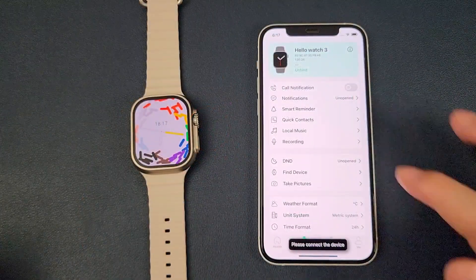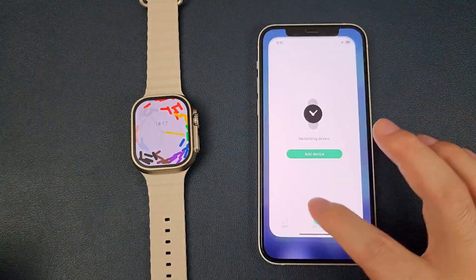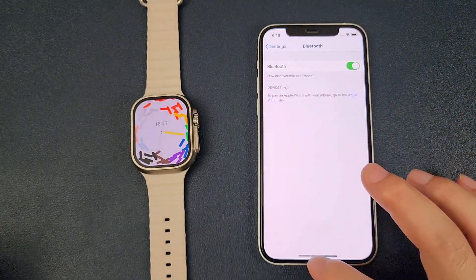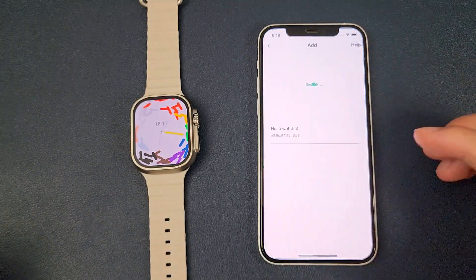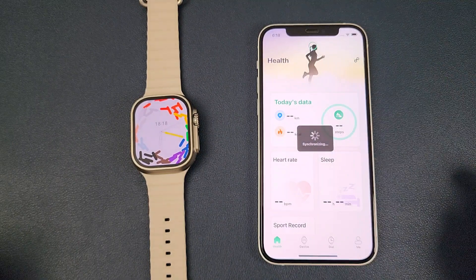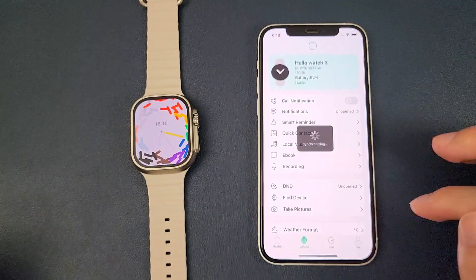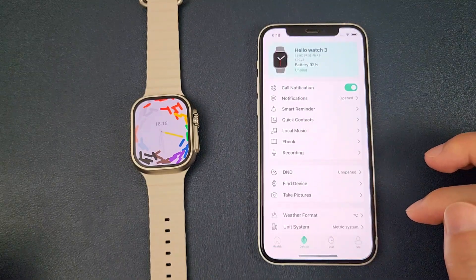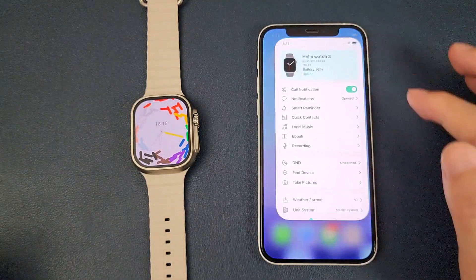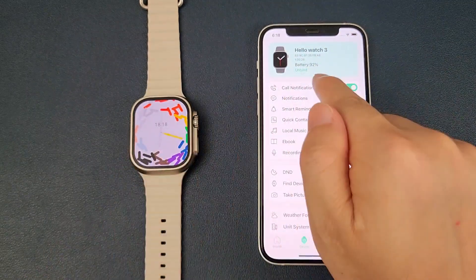After upgrading the software, we need to unbind the watch and also disconnect the device first, and then we can click to add it again. Now we can see that the battery level is synchronized from the watch to the phone.